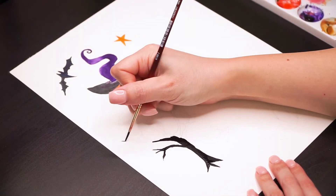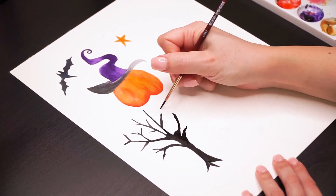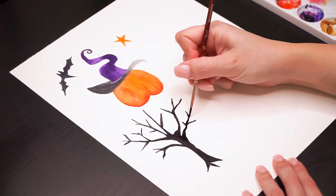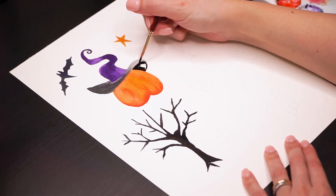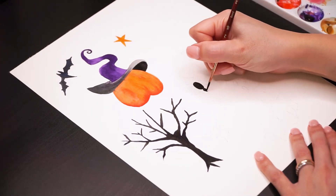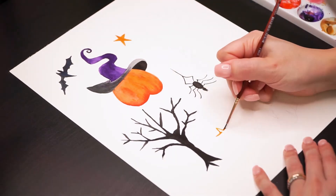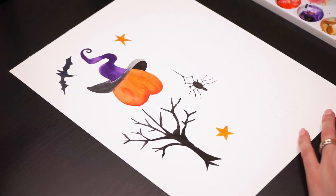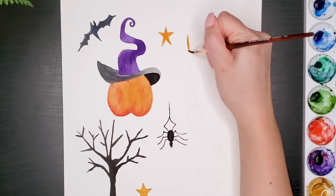How is this video going so far? If you like it please give it a thumbs up and subscribe to my channel. Now I'm filling the inner part of the hat using a dark gray color and using the same color I'm going to paint the spider. I'm not painting the face of the pumpkin yet because I've checked it and it's not dried. Make sure it's completely dry before you do it, otherwise it will be blurred.